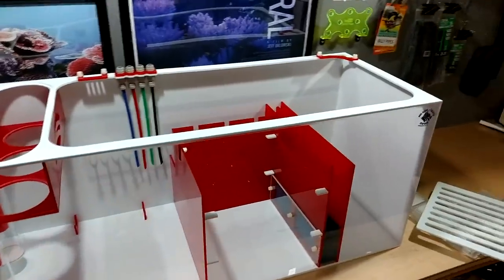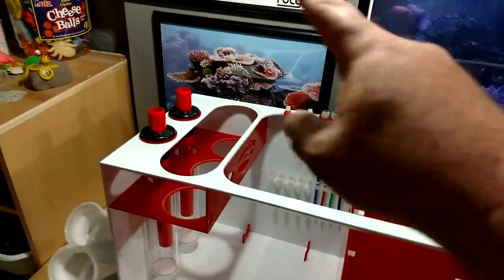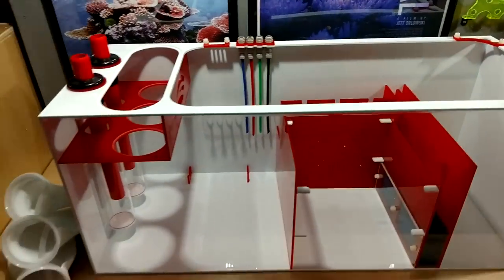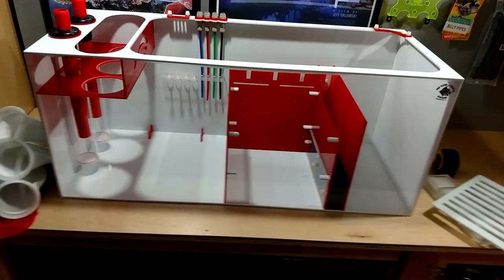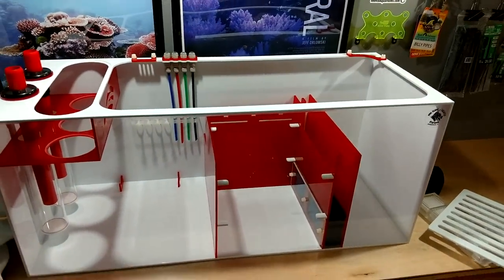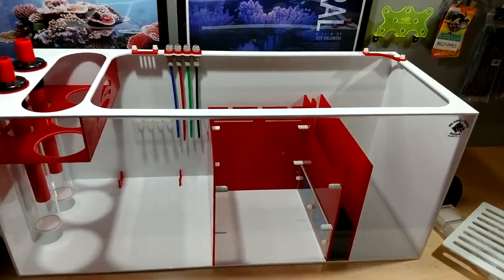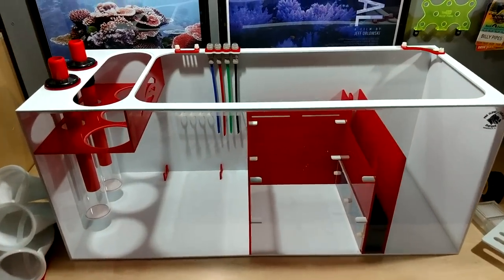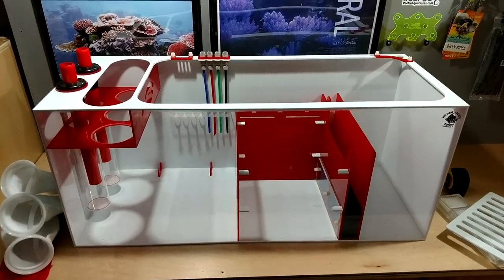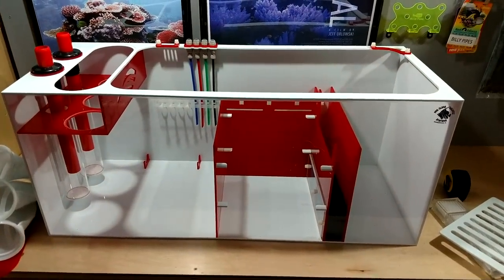That's it. It also comes with rubber hoses to connect to your drains — I just didn't put them in for this video, but they do come with rubber hoses. Check out their website. I could actually talk about this for another hour — I've talked about this with so many guys. I'm getting ready to install this, and next time you see this sump it will have water, a skimmer, a heater, and media. This sucker is going to get loaded up.